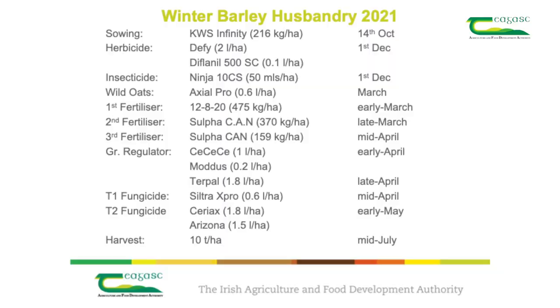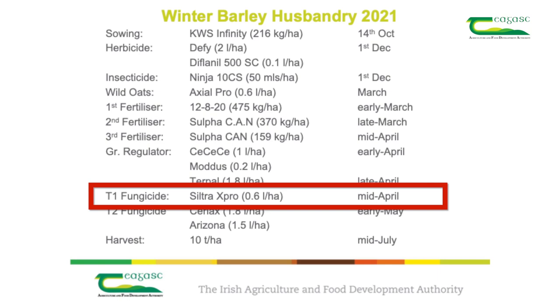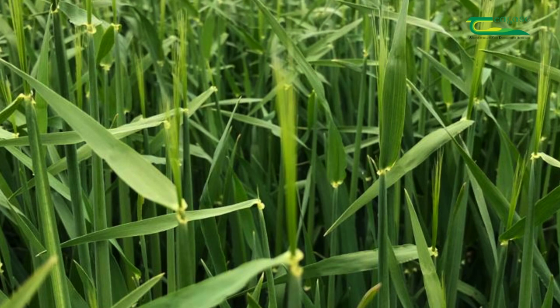The key target diseases on winter barley are net blotch, rhynchosporium, mildew, and rust. It is important to use a fungicide with two or more modes of action to reduce the likelihood of resistance forming. It is likely that we will use a triazole and an SDHI mixture, such as Siltra.